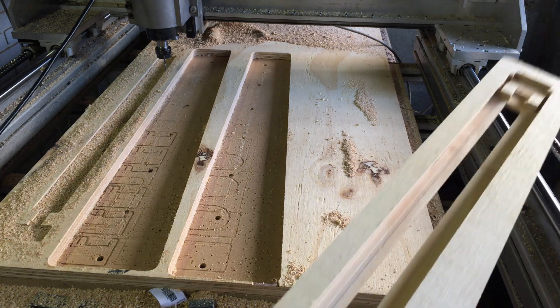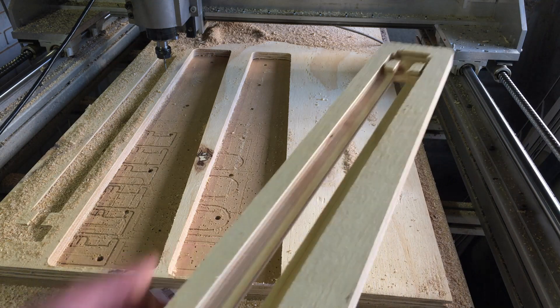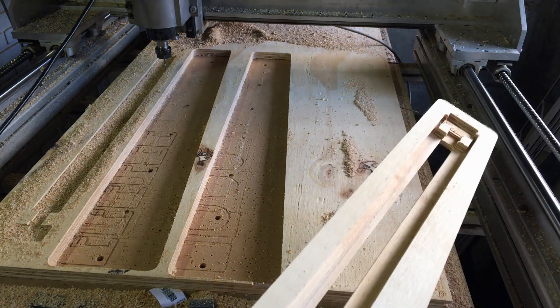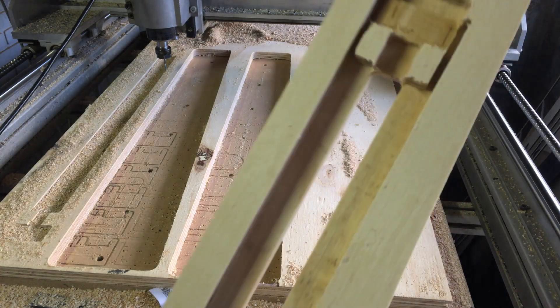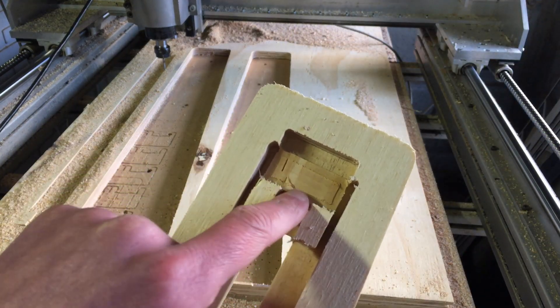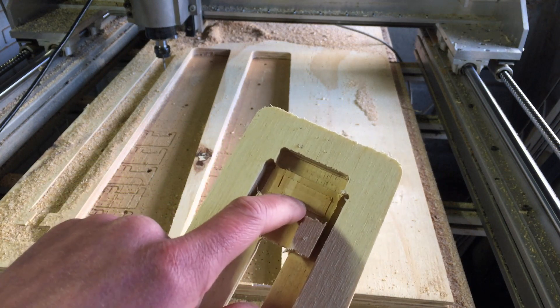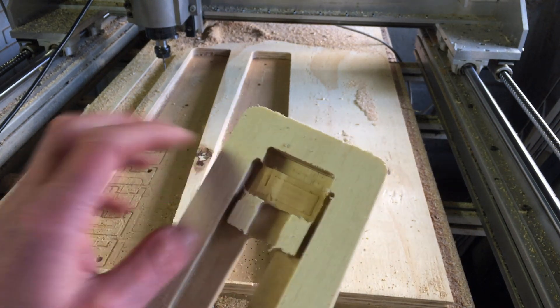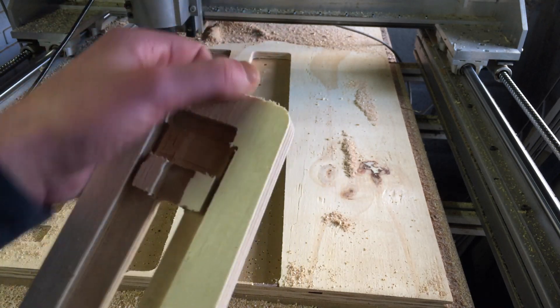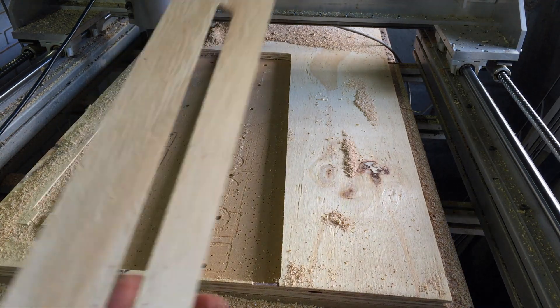So here you can see some stripes. Apparently the wood is pulled up a little bit since it's not screwed down, so I've created these lines. That's just a rookie mistake. But this is a program error — it's half a millimeter deeper than the rest. It's just too bit. I changed that, I'm pretty sure, but somehow it didn't do it.